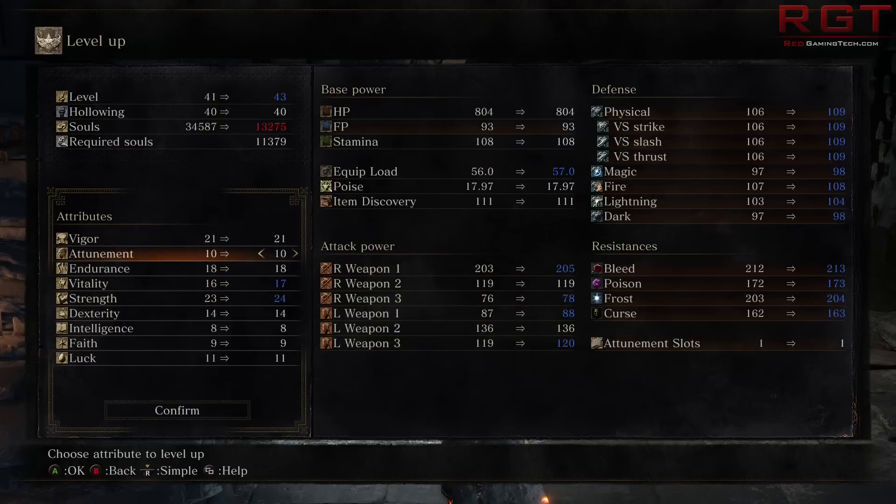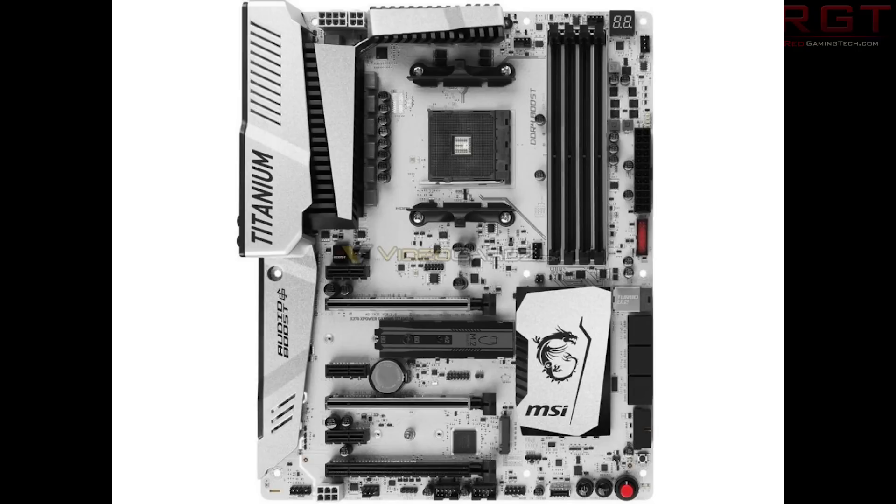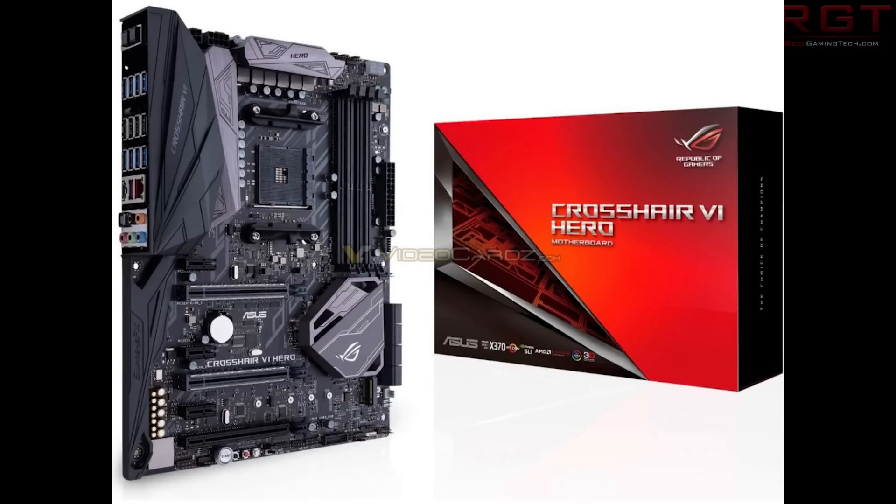We also have a huge amount of pictures from MSI, ASRock, Gigabyte, ASUS, and Biostar for their motherboards. In this video I'll show one from each brand, but since there are so many pictures, there'll be a link in the description to an article with the full range of photos. If you want to see the full range from MSI, ASRock, and others on offer, I suggest you check out the link below.